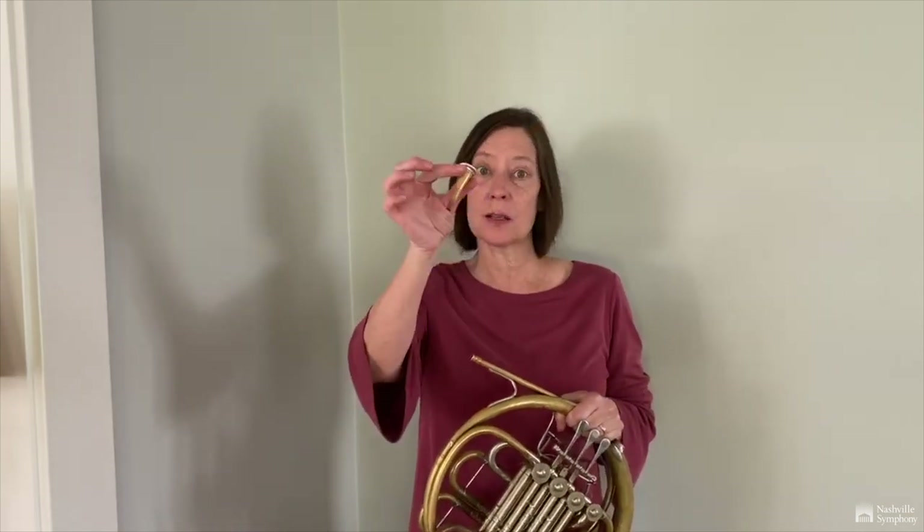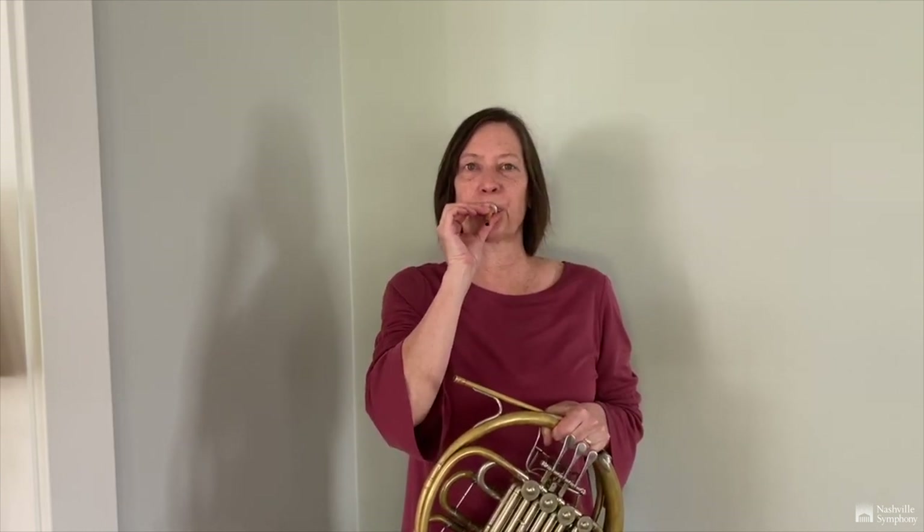The name of my instrument is the French horn, or horn. It's a member of the brass family, just like the trumpet, the trombone, and the tuba. I make my sound by buzzing my lips against the mouthpiece and I blow. When I add it to the rest of the instrument, which is really just 12 feet of coiled up tubing, that lowers the sound.